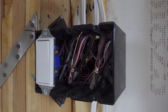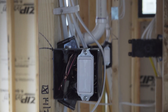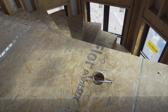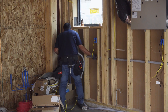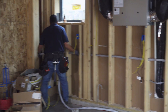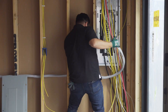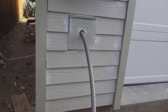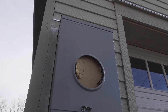I believe they installed these switches and lights just for being able to test each of the different circuits once everything's hooked up. Everything looks super clean — they did an awesome job, super happy with the work that they did. Jumping ahead, you can see where we put the meter and it's ready to go for once we have the service line. And that's pretty much it — one step closer to completion.